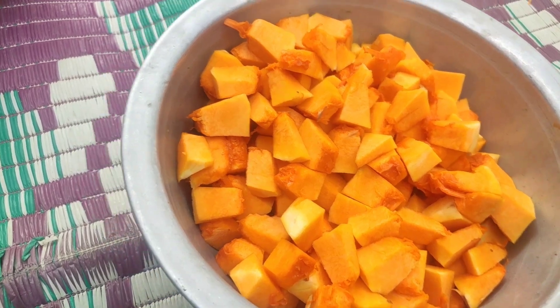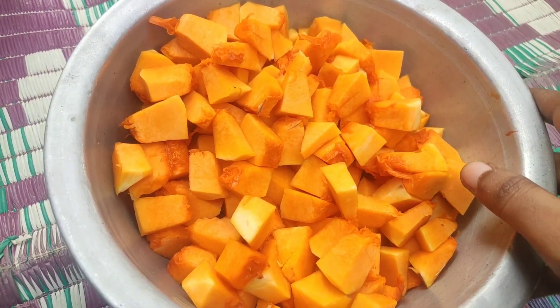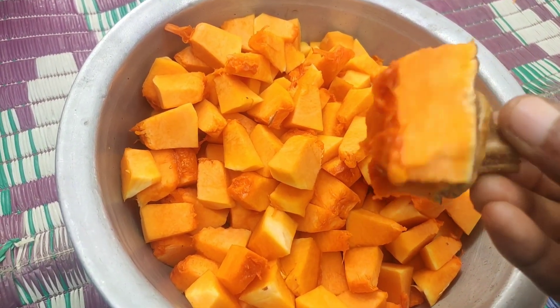Hi friends! Today I'm going to make a lot of food. I'm going to put a lot of food together. Now you can see another recipe.